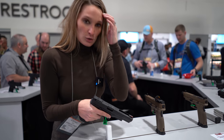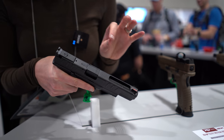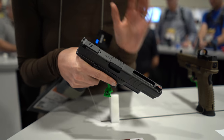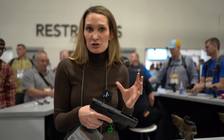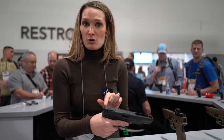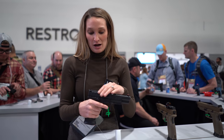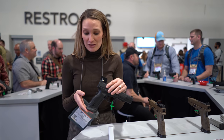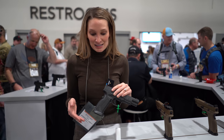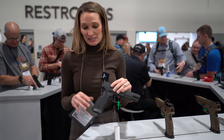On the 5.25-inch model, we've actually taken a little piece out of the actual slide itself, which helps balance out the felt recoil and makes the shooting experience really comfortable and enjoyable. We also feature adjustable rear sights, and the magazine capacity on this is pretty impressive — it's 20 plus 1 with a flush mag and can actually fit up to 22 plus 1 with the extended mag. So you really get a lot of bang for your buck.